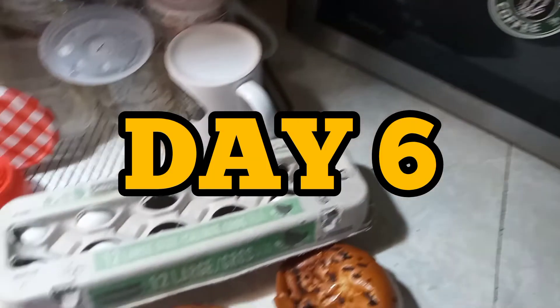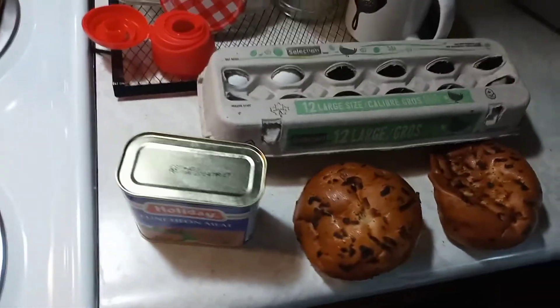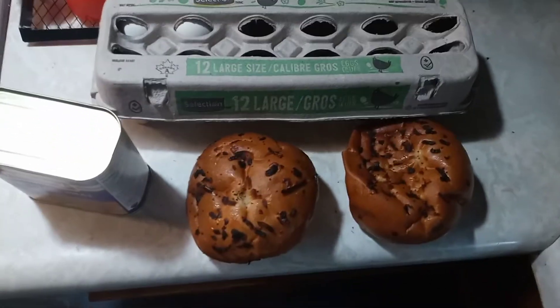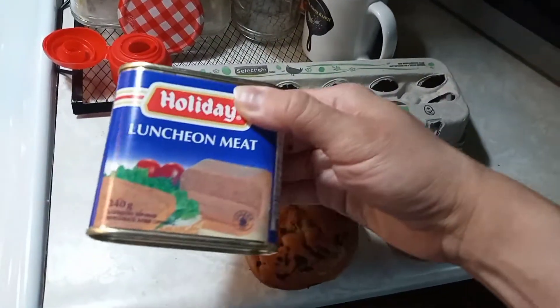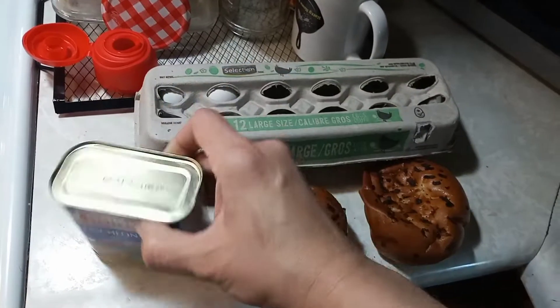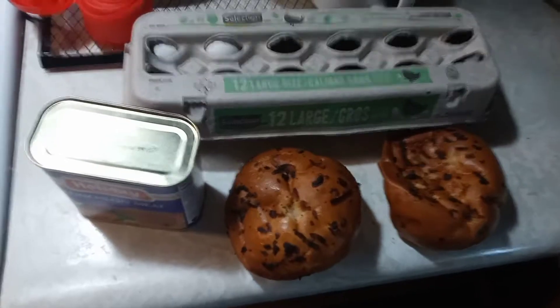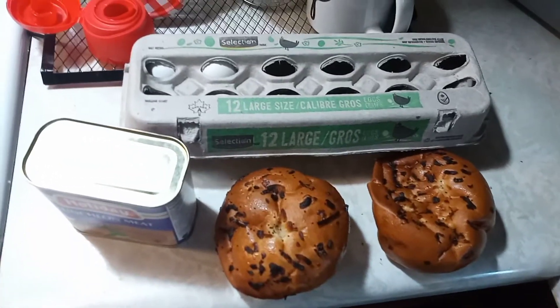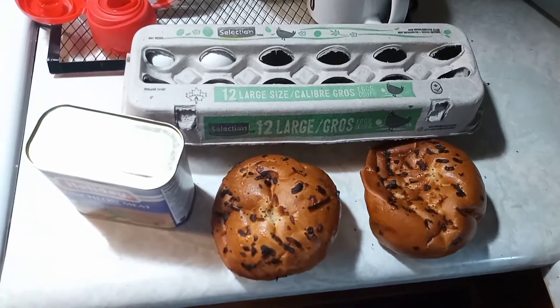Day six already, can't believe it! This is what I'm making for breakfast this morning — nice and simple. You guessed it, mock bacon again. Scrambled eggs on an onion bun and coffee — nice and simple, easy and fast breakfast on day six.